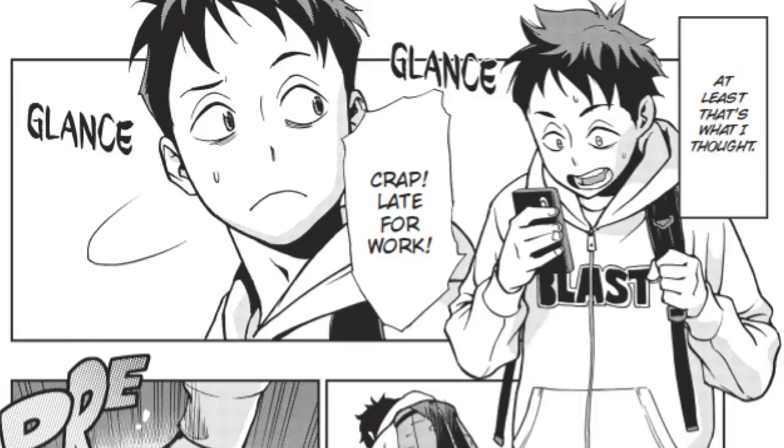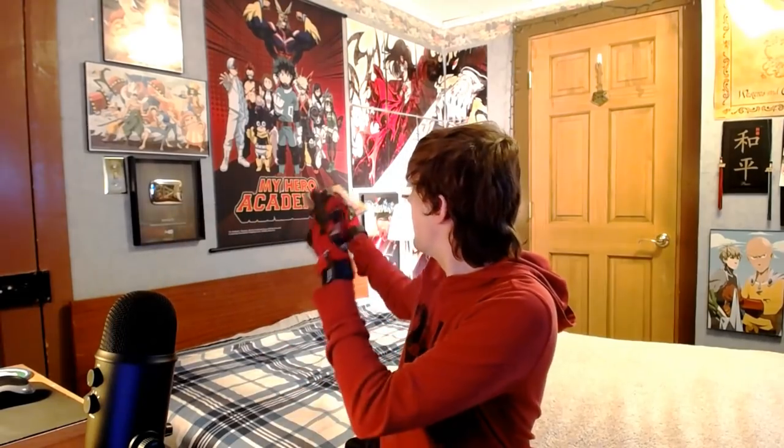Let's get into talking about our main cast. There are three main characters in Vigilantes that we focus on. First is our main character, Koichi, who is a 19-year-old university student — rather shy, rather reserved, doesn't really stand out very much. Unlike the main character in the original story, Izuku Midoriya, Koichi has a quirk.